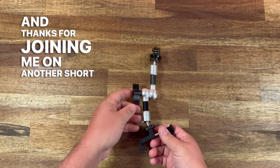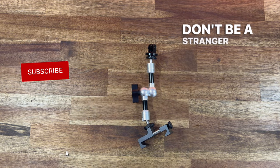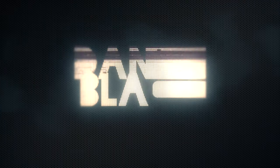Thanks for joining me on another short, not short product review. Don't be a stranger and I'll see you next time. Mr. Black.